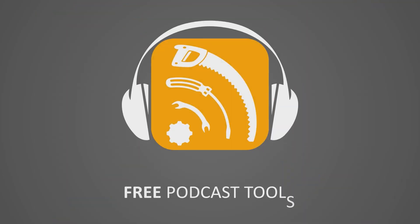I think I need an intervention. Hank here for Free Podcast Tools, and I'm going to go over some reasons why I am starting to change my tune on the RODECaster Duo.